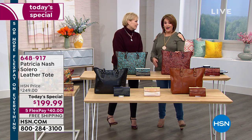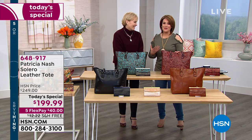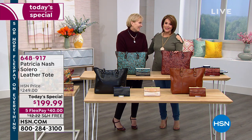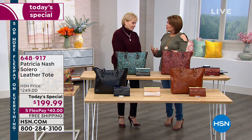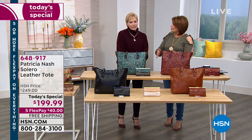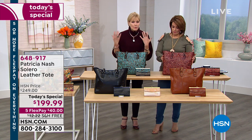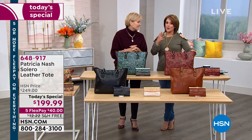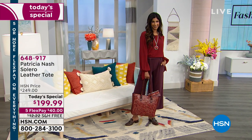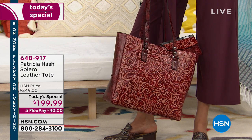Patricia Nash brings us beautiful, meticulously handcrafted bags, and it's such a treat to own one because you feel beautiful and you've spent your money well. It's not just something disposable — you own them for years, treasure them, even hand them down from family. It becomes a real keepsake. It's always your go-to bag, and lots of times women can't take it off — especially in a tote silhouette.